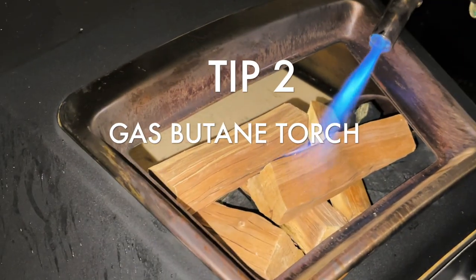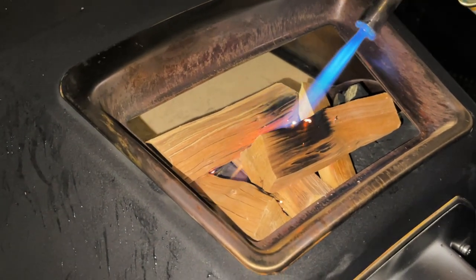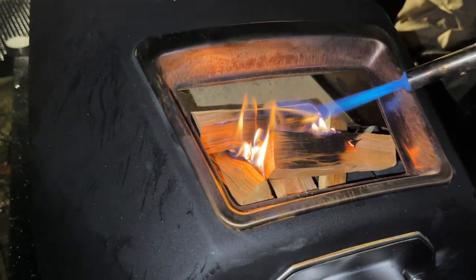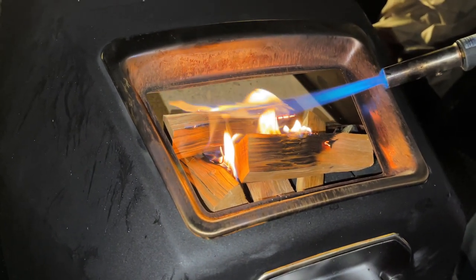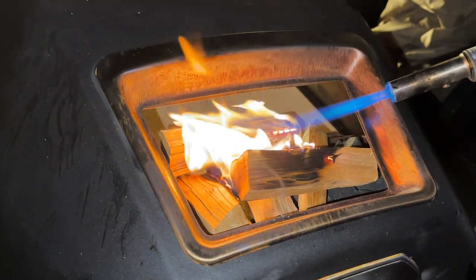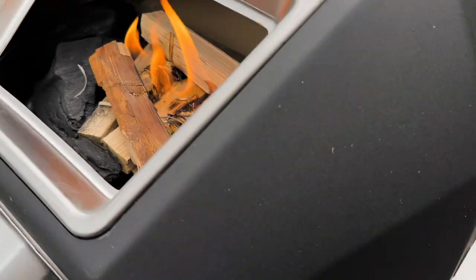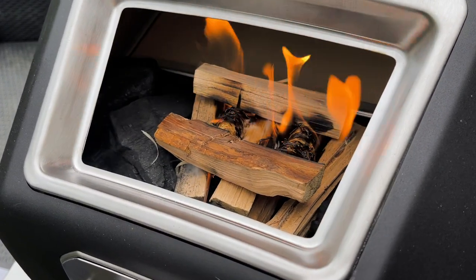I use a gas butane torch to light wood-fired pizza ovens. I wasn't comfortable at first — especially putting it on, twisting it, and then clicking it for the ignition — but after a week I got used to it. You have to keep the can upright; if you put it sideways or at an angle it will stop burning. It only takes about a minute to get the lumpwood and kindling going, and there's no residue from fire lighters — it's just the gas hitting the flame and you're good to go.